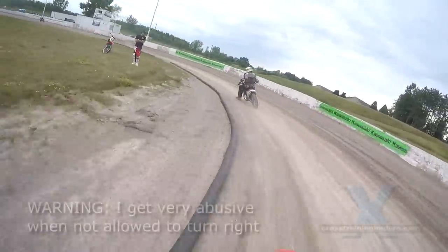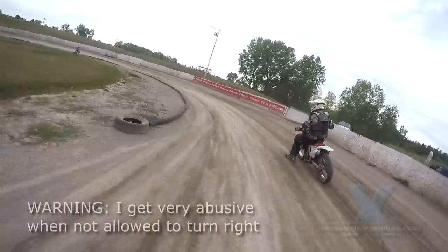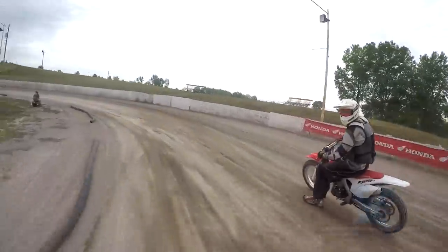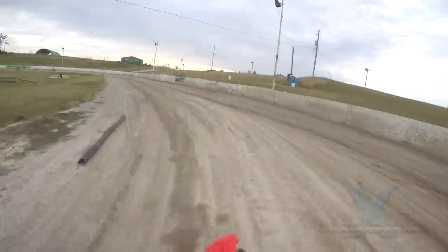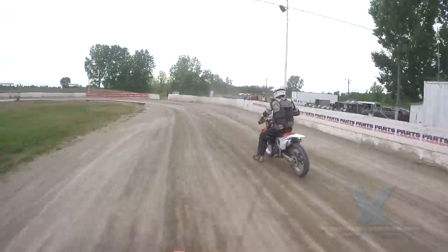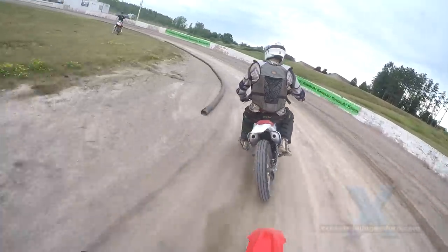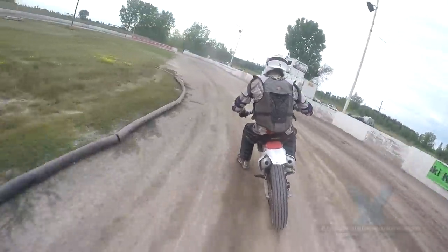Okay, so this is Dallas in front of me — let's see if he can do any good. Come on, you big hoser, get out of the way! Come on, come on, come on! See his technique? Come on — now he's blocking me in.